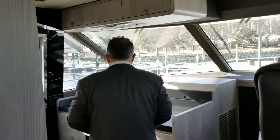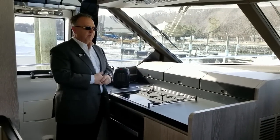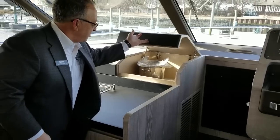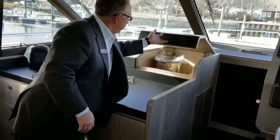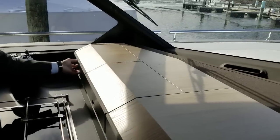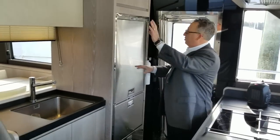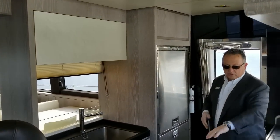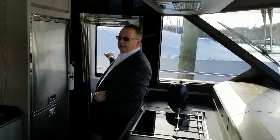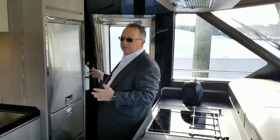And then it's a beautiful, beautiful galley. We've got all Miele appliances — convection microwave, four-hob range, totally trouble-free. And a stainless steel fridge-freezer. Storage everywhere we can put it, all throughout — you're not going to want for more. Here's your pilot house door to get in and out. It's got a push-button lock so you don't have to wrestle with it — one touch it'll close, another touch it's ready to be opened.